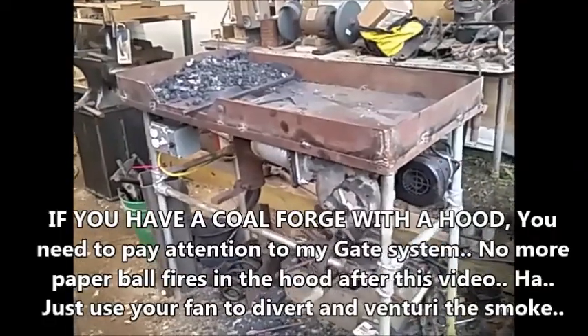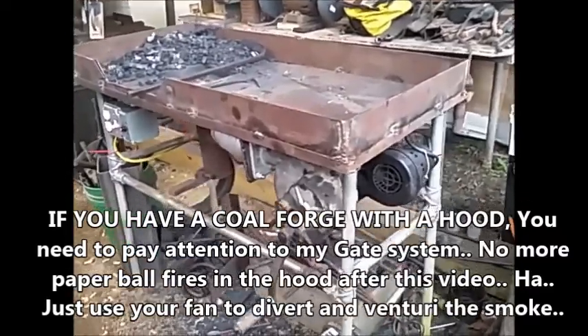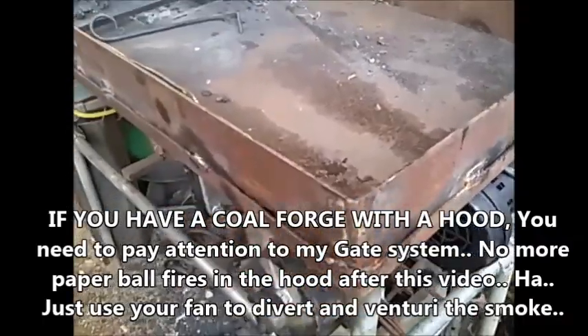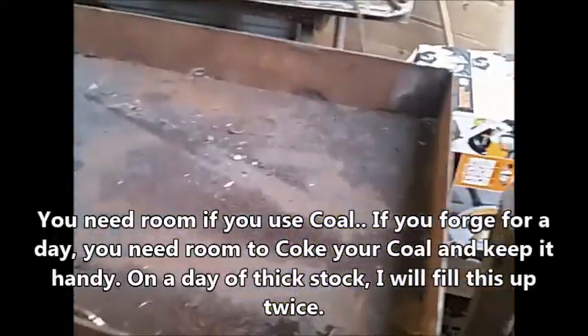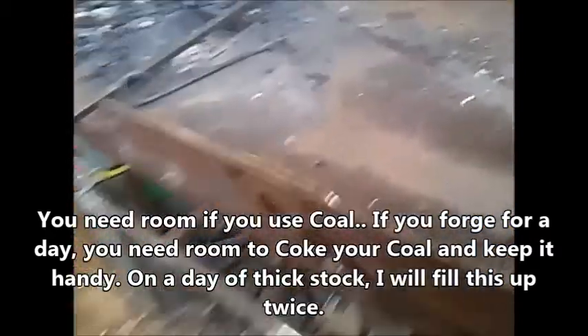All right, the last of the modifications to the coal forge, at least for a while. Last thing we did was put a three and a quarter inch ledge around the outside. Need more room for more coal on those busy days.